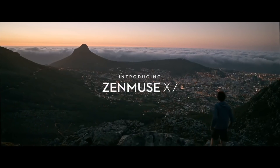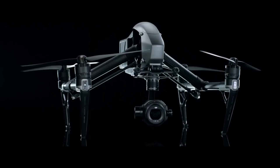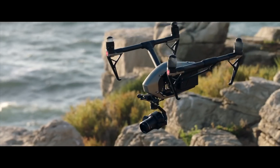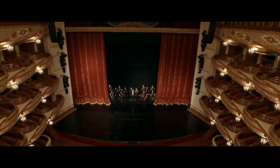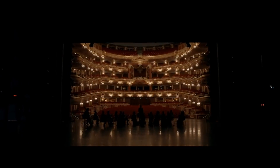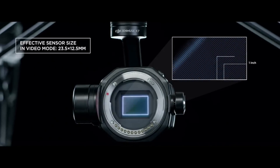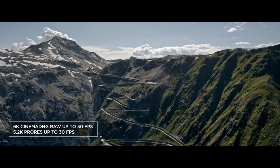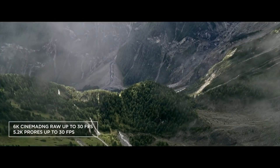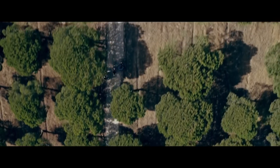DJI has announced the first ever 6K 30 frames per second aerial compact camera for the Inspire 2, and it fulfills many filmmakers' dreams as it's much smaller than before. The Zenmuse X7 is currently made for the Inspire 2, but DJI mentioned it will be compatible with other DJI drones and platforms in the future. One of the major highlights is its cinematic 35mm sensor which provides up to 14 stops of dynamic range, offering editors tons of possibilities in post-production.